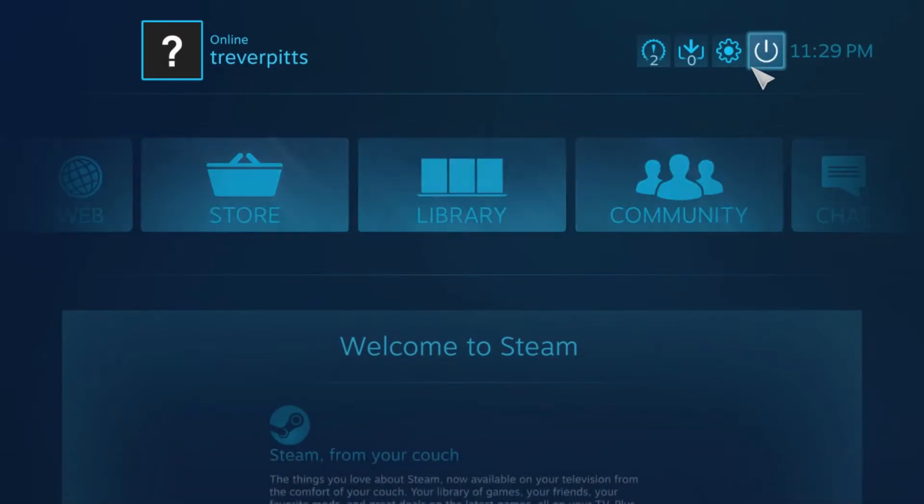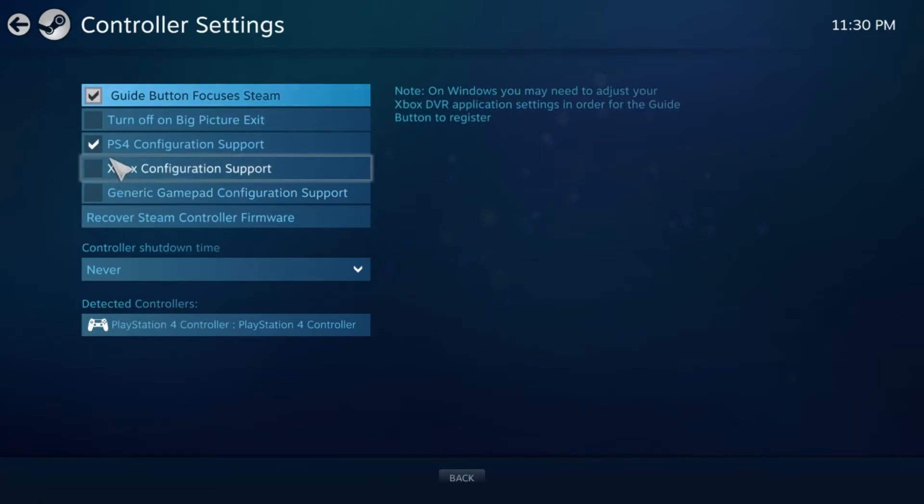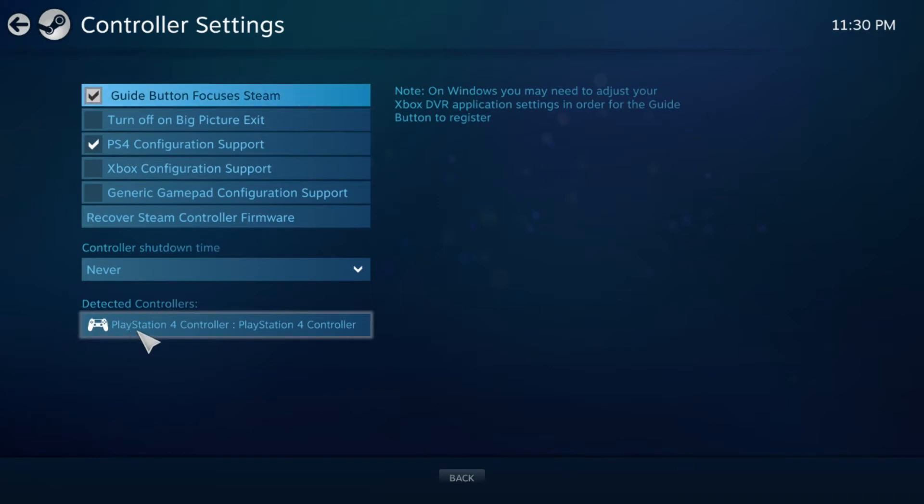You have the settings right here, and then you're going to go to Controller Settings. Make sure you have the PS4 controller option checked, and then down at the bottom it's going to say PlayStation 4 Controller — or whatever you want to name it. That is how you get the controller recognized on Steam.